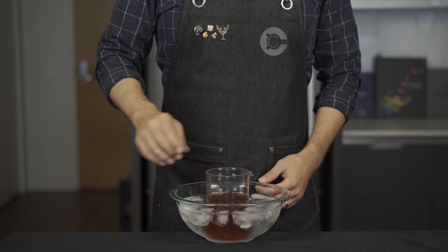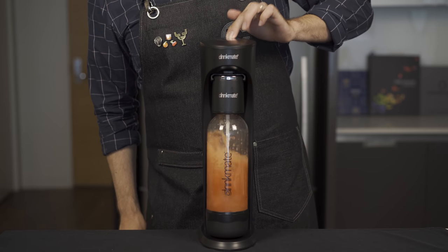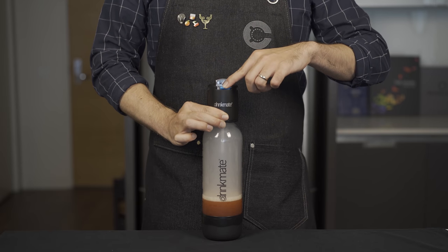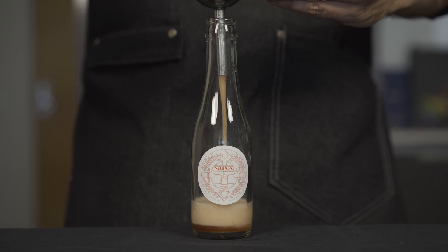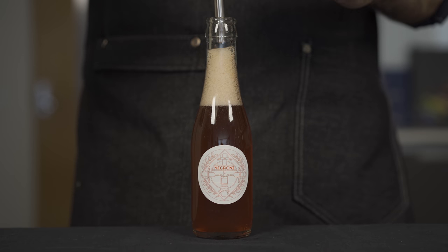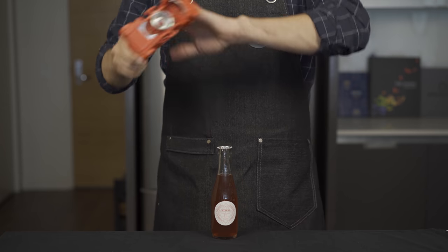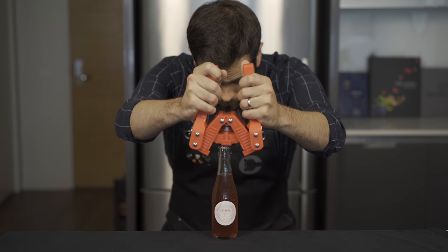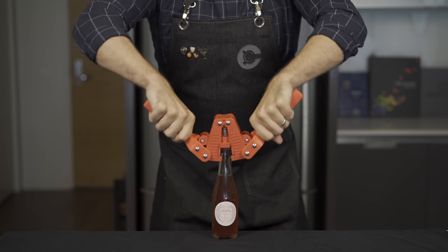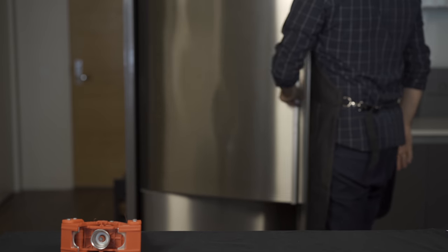Then finish with five ounces or about 150 mils of water for dilution. Let that chill out until it's as cold as possible without actually freezing solid. Strain it into the soda bottle, pulse in the CO2, then release it. Very carefully pour it into the bottle — because it's very foamy, do this slowly. Fill it almost to the top, then quickly drop your cap on and use the capper to clamp it down and seal in the carbonation.